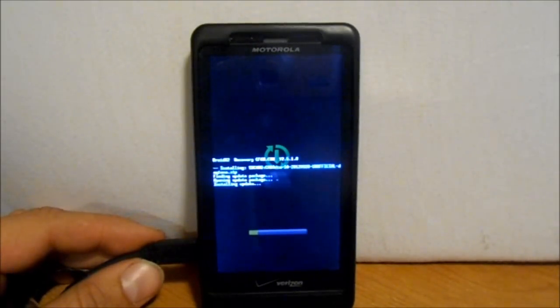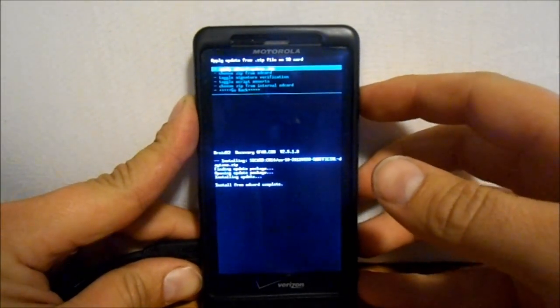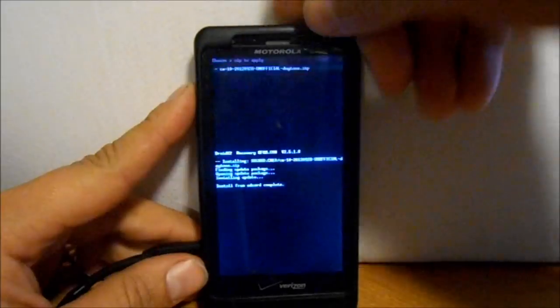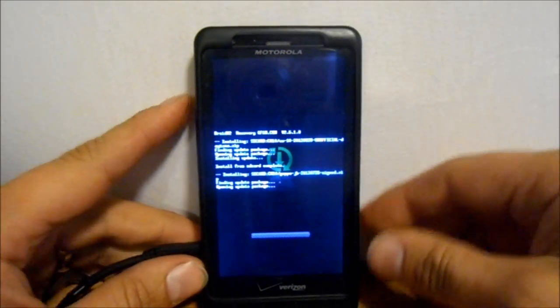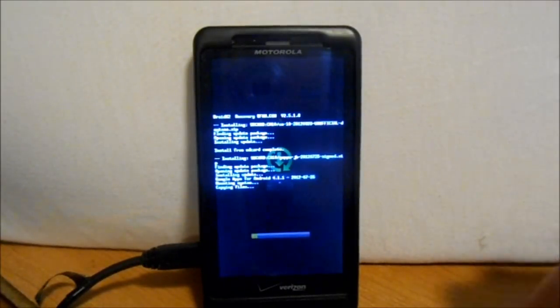Let's let this thing finish installing and then we'll do the Jellybean Gapps. Okay, that has installed. Now we're going to go to Choose Zip from SD Card, go down to CM10 again where I keep my stuff, then Gapps Jellybean and install those. Go down to Yes and select it. Now we're going to let the Jellybean Gapps install. At the end we're going to wipe our big three: Data, Cache, and Dalvik Cache.